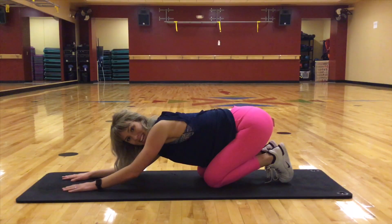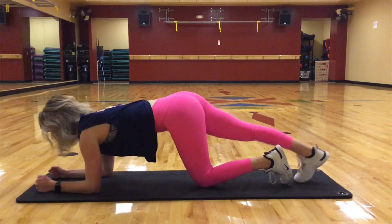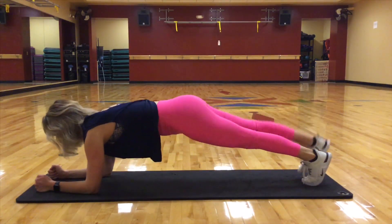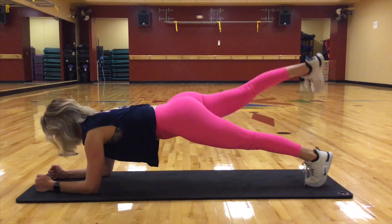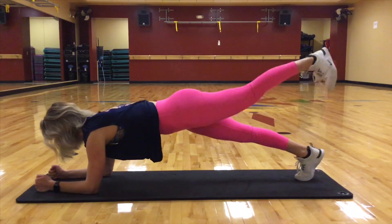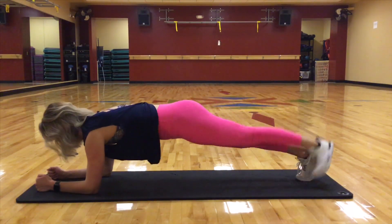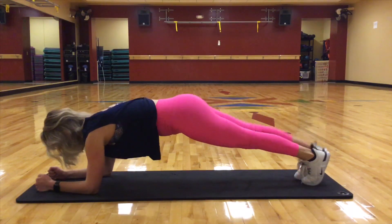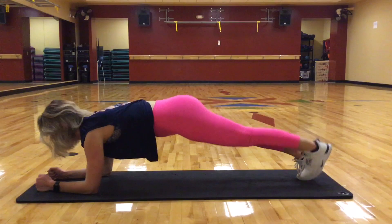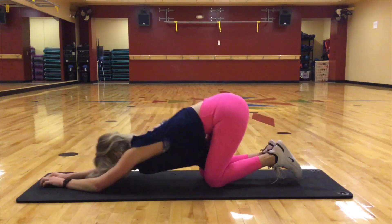We got one more set. You ready? All right, come forward. Abs drawn in, and we're up. Nine, eight, seven, five, four, three, two, and one. Lower the knees. Reach it back. Plant those feet into the ground.